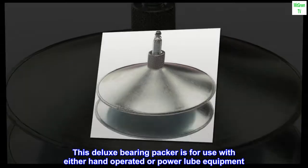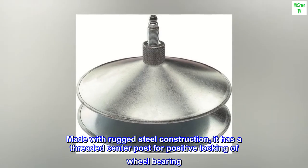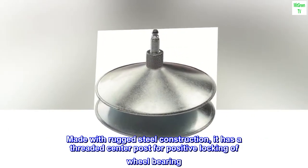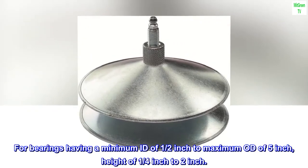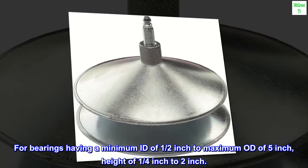This deluxe bearing packer is for use with either hand-operated or power lube equipment. Made with rugged steel construction, it has a threaded center post for positive locking of wheel bearing. For bearings having a minimum ID of 1/2 inch to maximum OD of 5 inches, height of 1/4 inch to 2 inches.